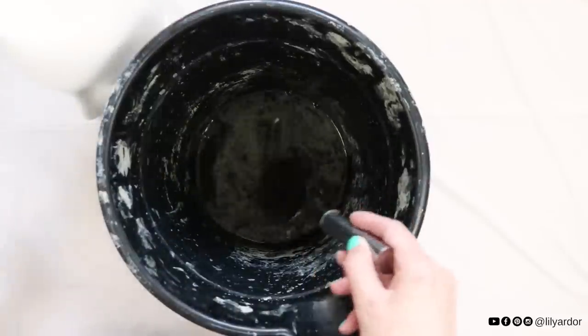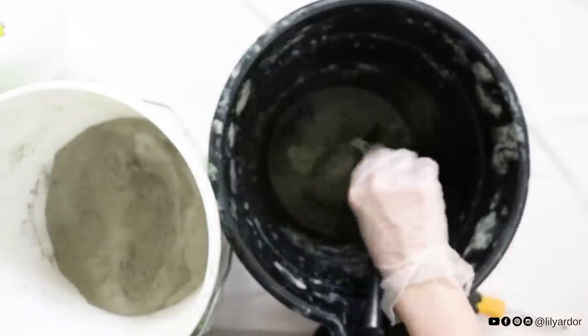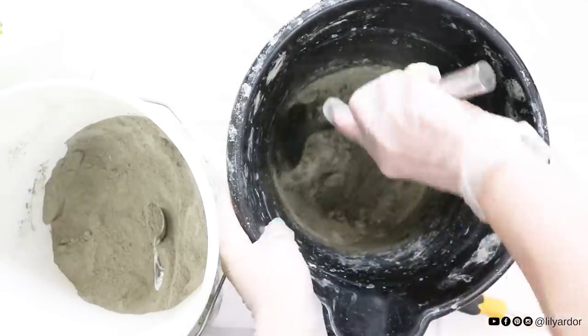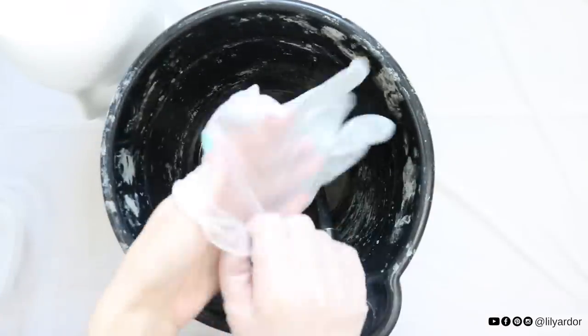Next start with a little bit of water in your bucket and add your concrete mix. I started with about one cup of cold water. You can always mix more later if needed. Wear a mask or mix it outside — it can get pretty dusty.